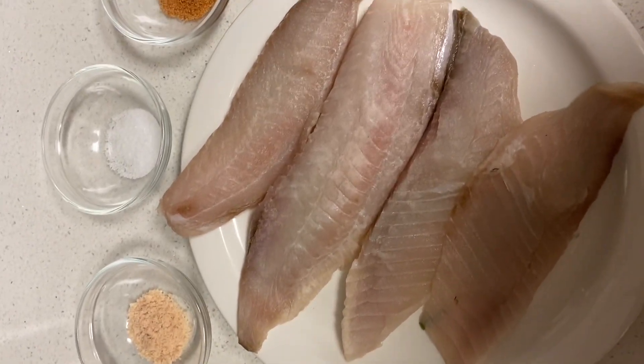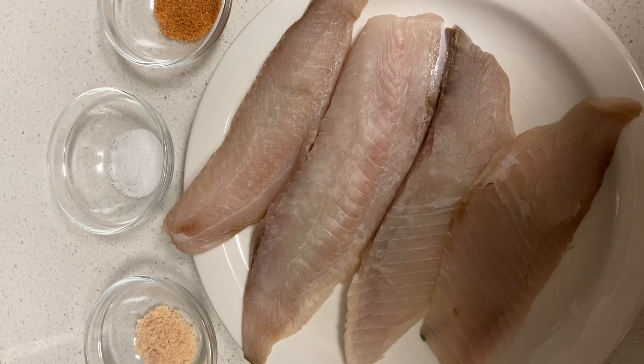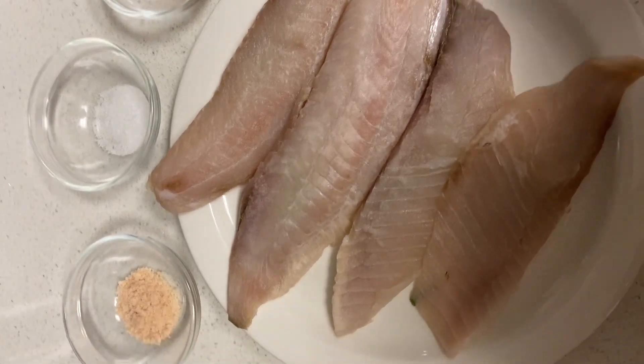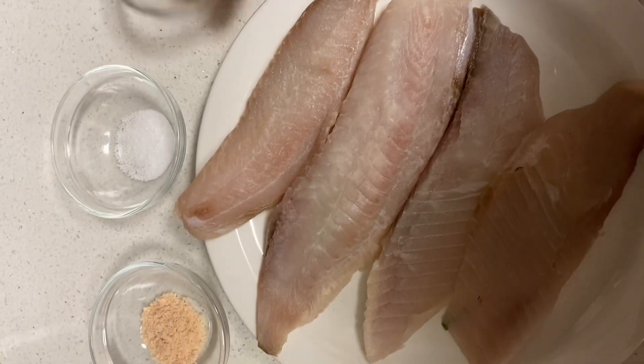Hello and welcome to Everyday with Mimi. Today I'm making some Creepsy pan-fried catfish. So let's get started.